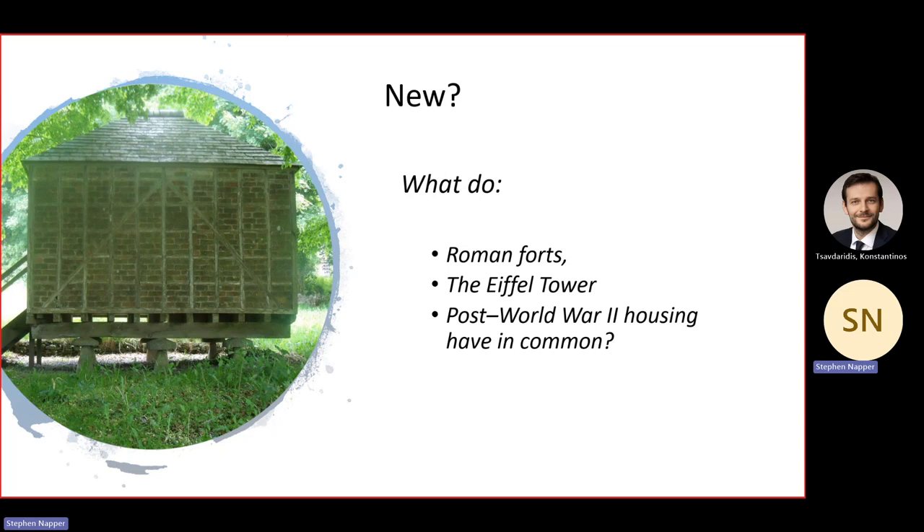Roman forts were modular and prefabricated. The Eiffel Tower was prefabricated. Post-World War Two housing used prefabrication. So it's not new — it's perceived as being new. I often joke that if a Roman were to appear through some time-travel quirk, they could start work on most construction sites straight away — a little bit of health and safety, but that'd be about it. Things haven't changed drastically; the Romans had concrete, surveying, levels, etc.